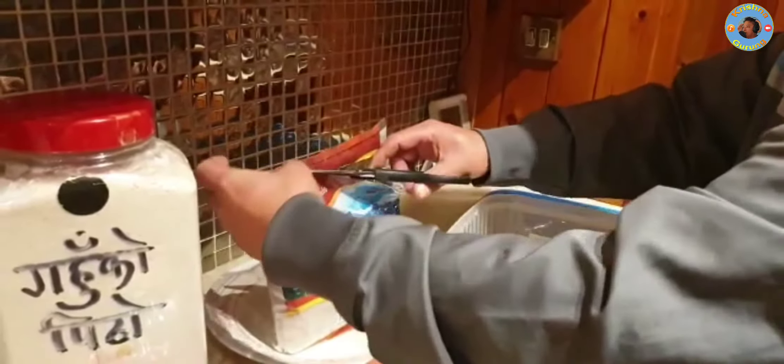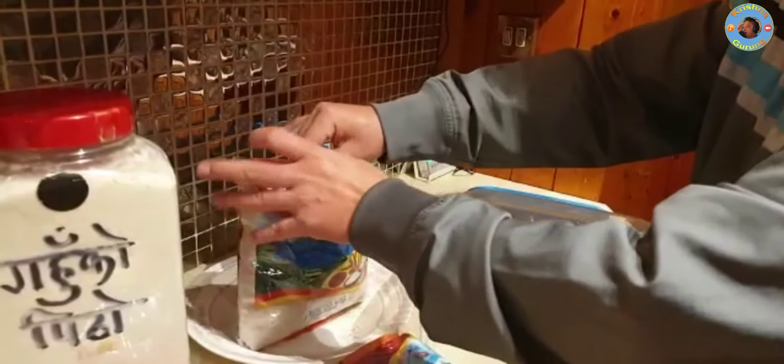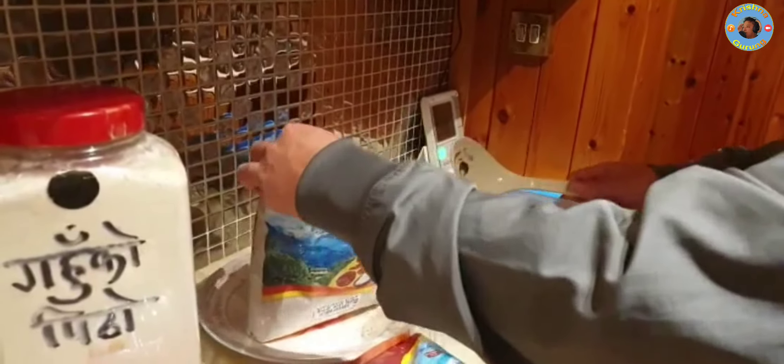I will have to make a little bit more. Let me show the heat.